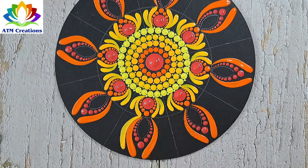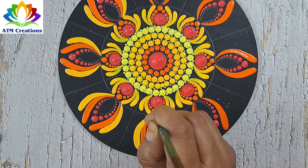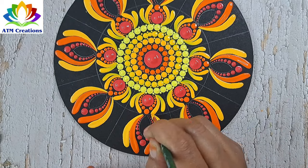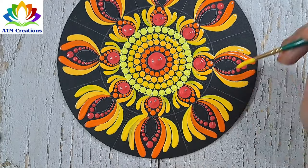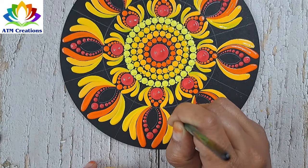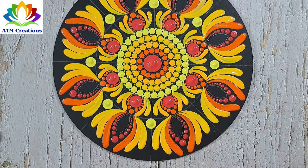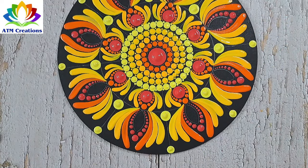I'll keep some brushstrokes in golden yellow. I'll keep some brushstrokes in chrome yellow. I'll keep some dots in lemon yellow. I'll keep some lemon yellow dots and work the dots in lemon yellow.